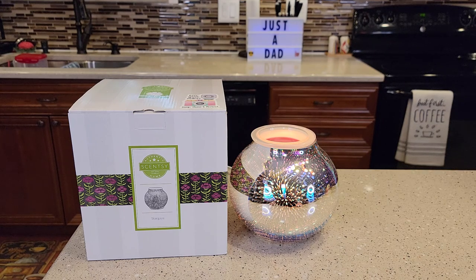Hello everyone, this is Just a Dad. Today I'm going to do an unboxing and a review on the Scentsy Stargaze.